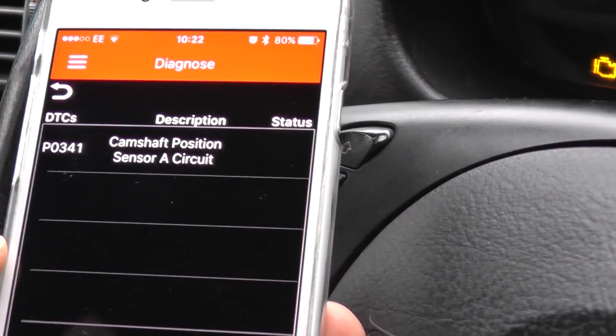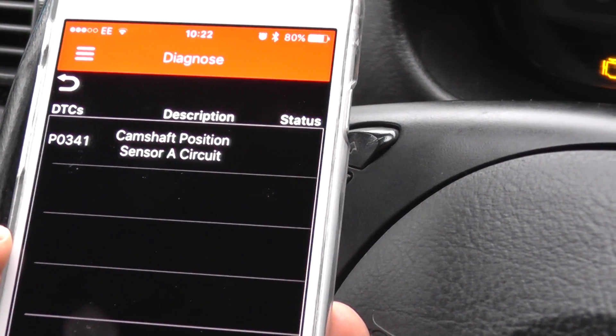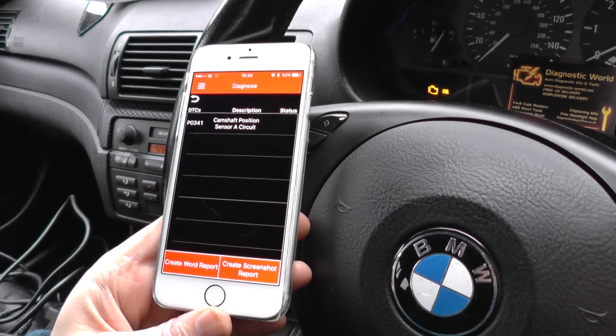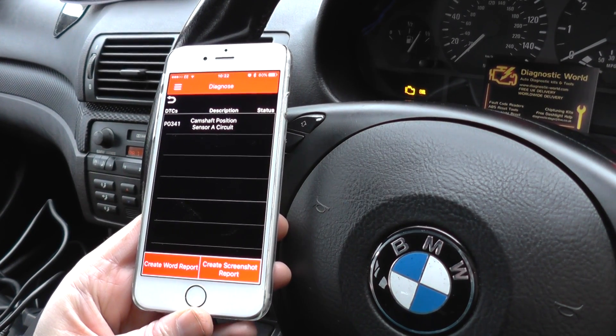And there we go — it's picked up a fault code of P0341, camshaft position sensor A circuit. We do need to change the camshaft sensor on this BMW. As I say, this is just a very short demo video showing that it will pick up trouble codes.